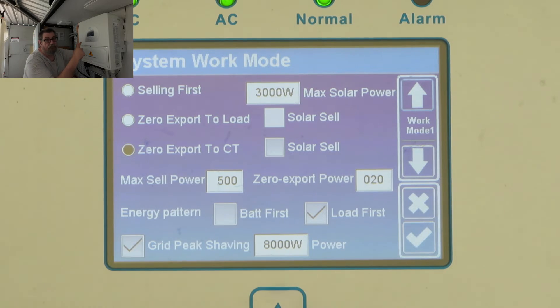If you're connecting to the grid you do need to put the CT in. If you don't know what a CT is — when you buy the unit it's in a box marked CT. Read your manual.